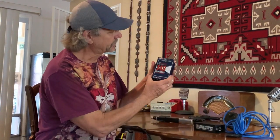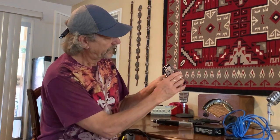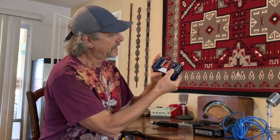Here's another direct box — one that's very popular and common these days, it's called the Radial. It too has the female quarter-inch input and on the other side the mic level XLR output.